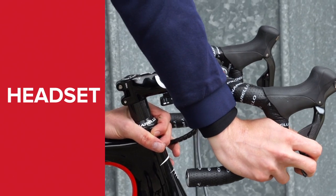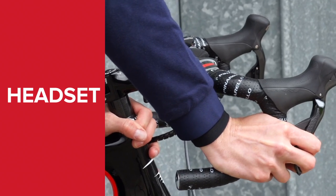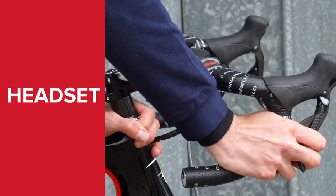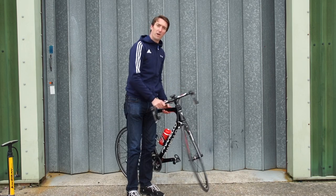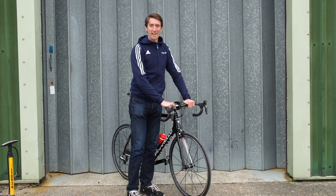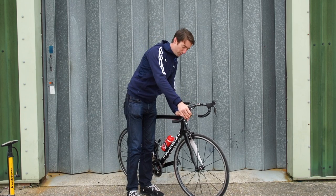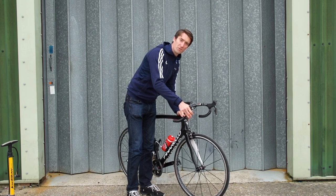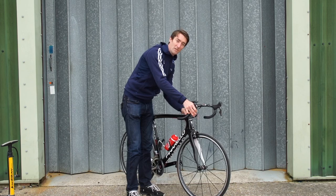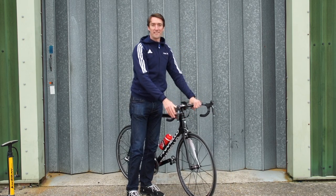Once you're satisfied with that, it's time to move onto the headset. Now, this is what controls the steering, so it should be smooth. If you find there's any friction when you move your bars from side to side, it can make it dangerous when you take your hand off the bars to have a drink or something to eat. Once you're satisfied with that, hold the front brake on and rock the bike forwards and backwards. If there's any play, you should be able to feel it in the headset, and it's not too difficult to sort that out.